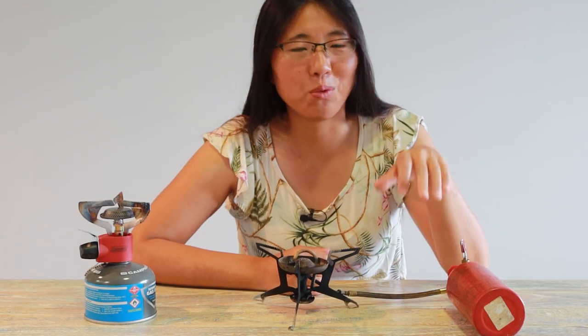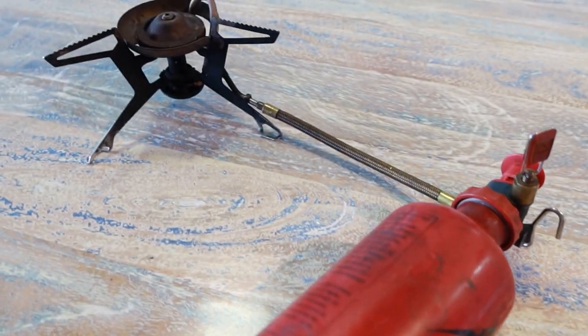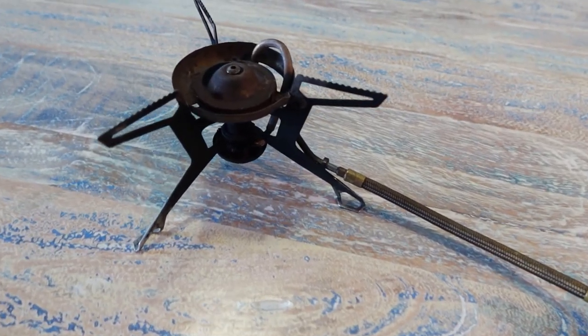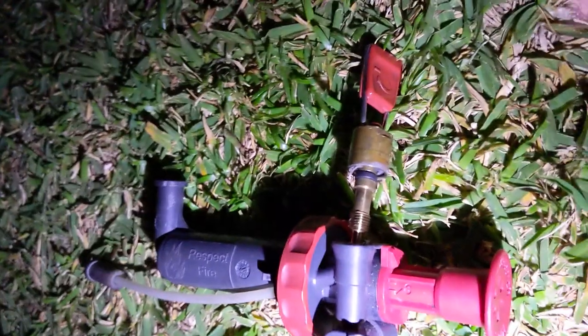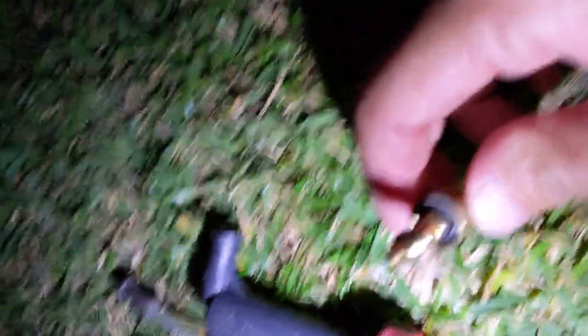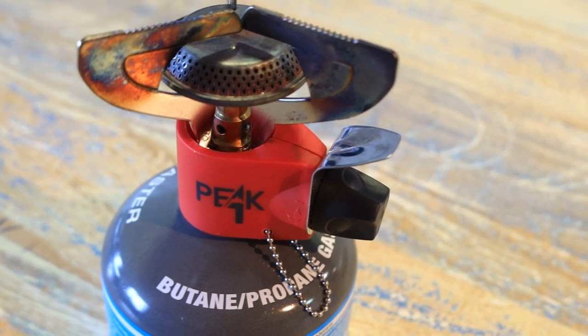Today in this video I compare a liquid stove with a gas stove. For the liquid stove I have the MSR WhisperLite International which I bought in 2014. This pump is one year old — last year I tried to fix a fuel leak but I broke the valve, so this is a new one. And this is a Coleman canister stove which I bought last year.